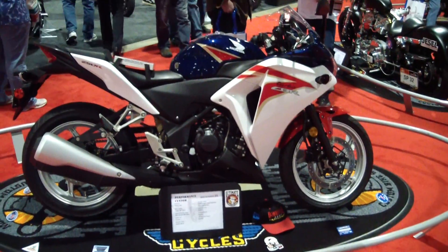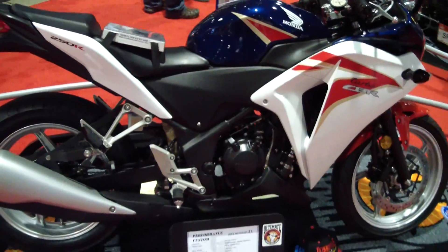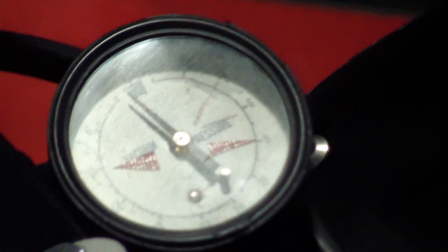Why would you turbocharge a Honda CBR250? I don't know, but that's what it would look like if you did. I wish we could see the turbochargers. There is your boost gauge.